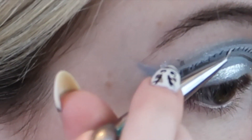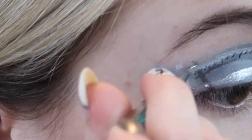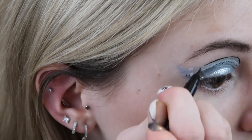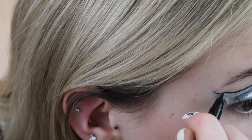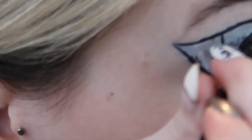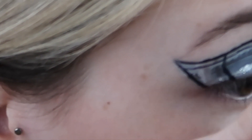Now I'm going into my ELF liquid eyeshadow in the color Bling Bling and putting that on top of the Ice Crystal color we just applied — this will help it pop out just a bit more. Now I'm taking out my NYX Professional That's The Point eyeliner in the color Hella Fine and outlining the double cut crease. I'm going to do liner but no wing.